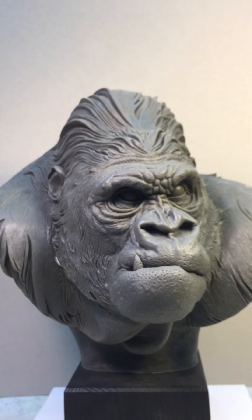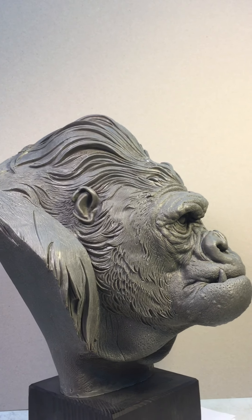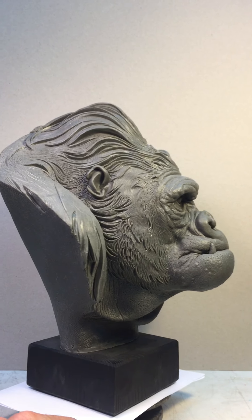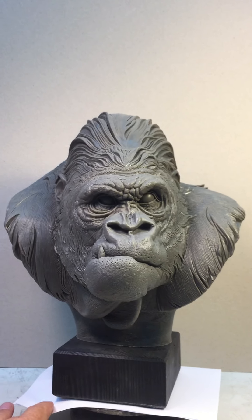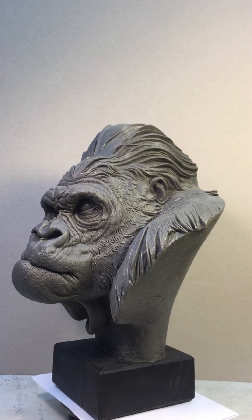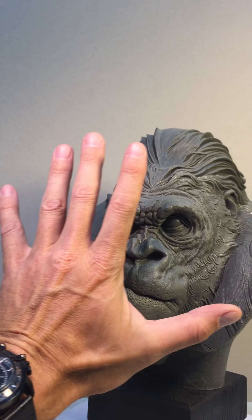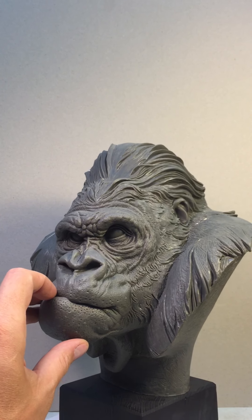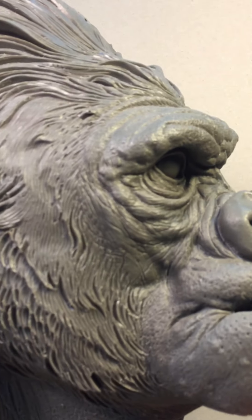Maybe I'll go back to the sculpting again and make this guy in another material — we will see. But for now I have this as the best piece in my private collection. Of course, if some of you want to have this guy, just email me or DM me. You can see the size with my hand — this guy is really, really big.